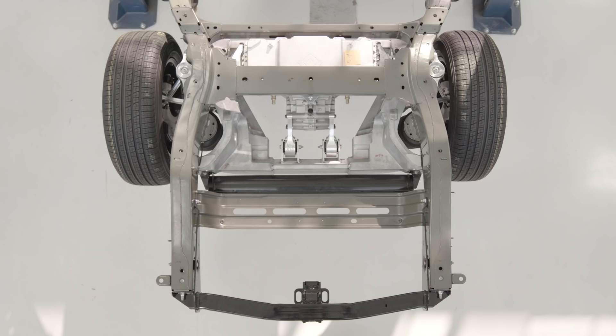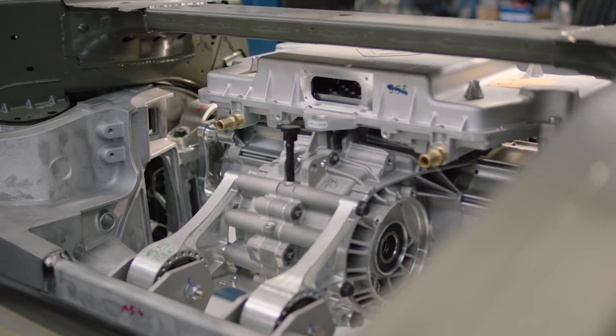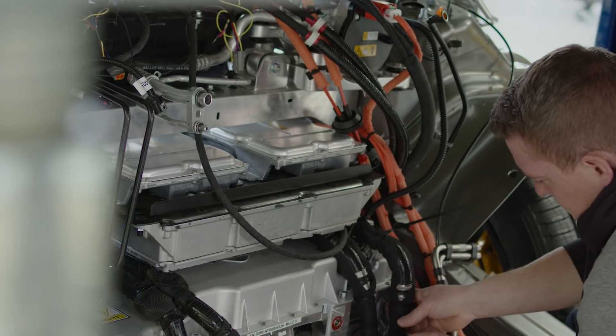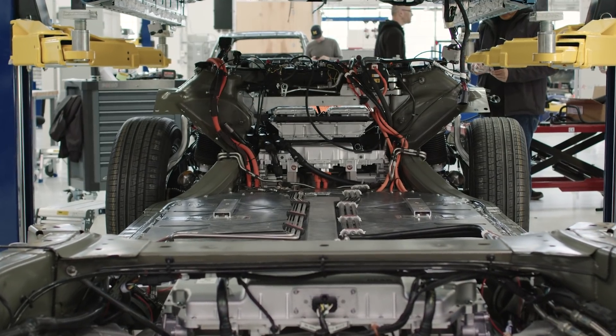What we do first is we put all the chassis components, the battery, a lot of the thermal components, and the DC to DC chargers, a lot of different components. Once that's all built, then we start marrying the top head, which another word for is a body in white.